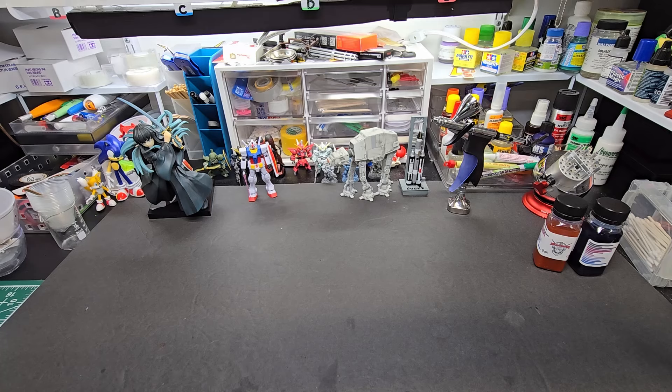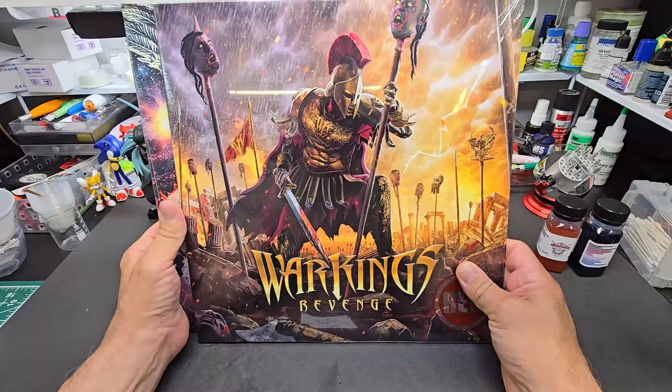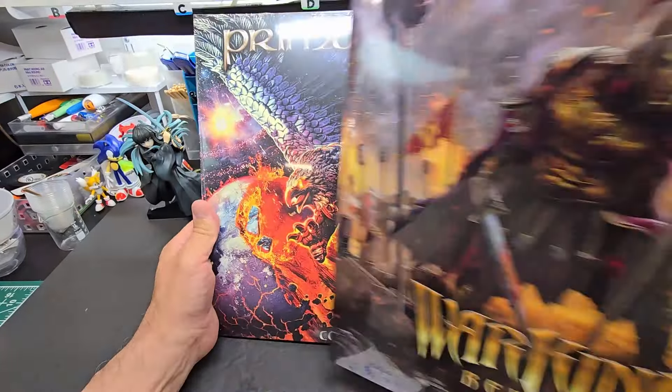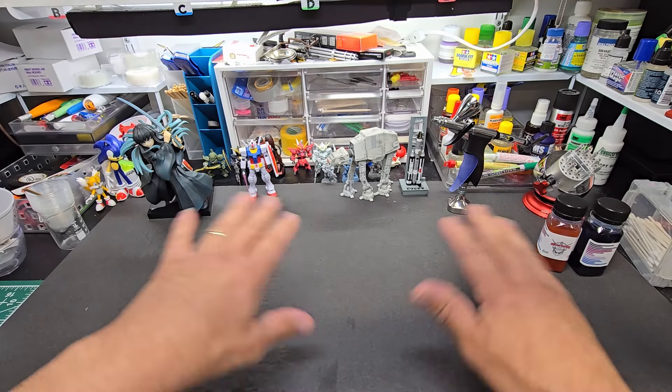Hello out there and welcome to Barbatros Rex's Heavy Metal Mania — today we're going to be going over new vinyl that has just arrived. War Kings Revenge, Primal Fit — oh wait, this is the wrong video, wrong channel! Sorry guys, hold on, scrap that. Let me grab all my paints and stuff — cancel all this.